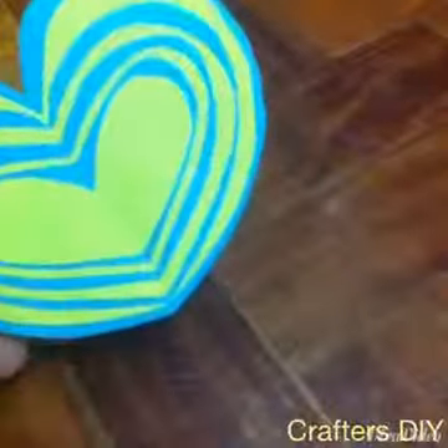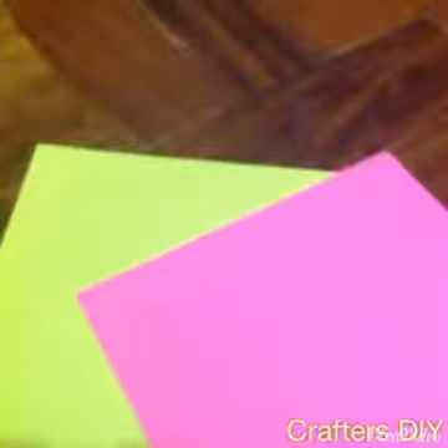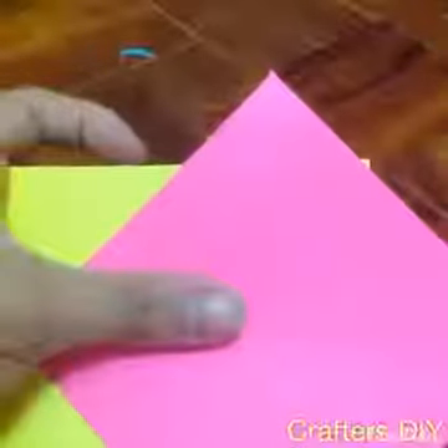Okay, so without further ado, let's get started. First you are going to take your paper. I will be using yellow and pink for today. You are going to take sheets of paper per color — I will be using 4 sheets each.